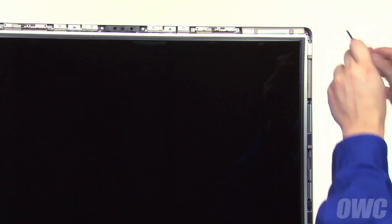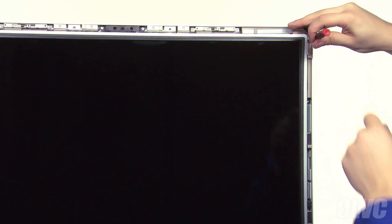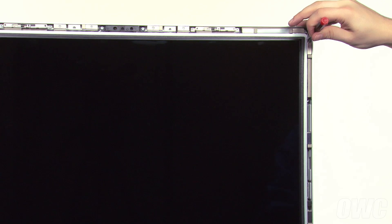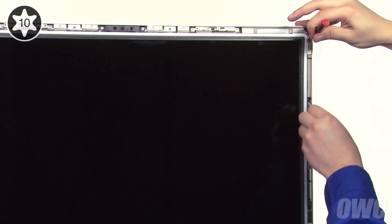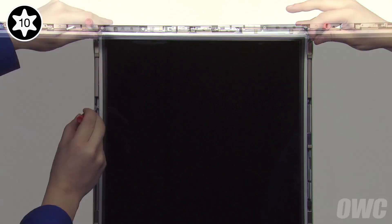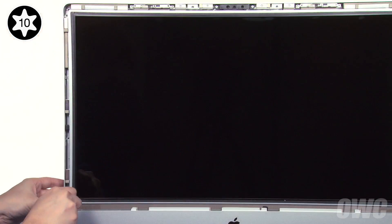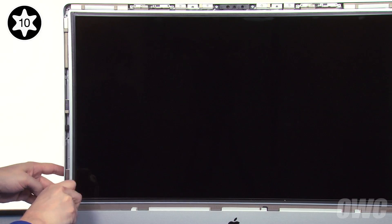We can now replace the eight Torx T10 screws that hold the LCD in place. To ease alignment, place a small screwdriver in the topmost hole of one of the sides and use it to position the LCD. Then insert a screw into the next lower hole, but don't tighten it all the way. Do the same on the other side. You can now replace and tighten the four screws on each side.